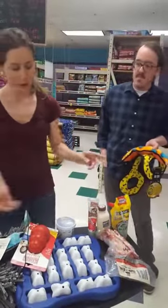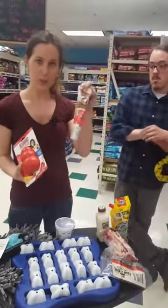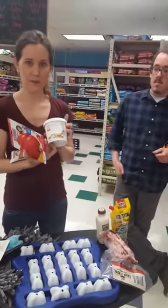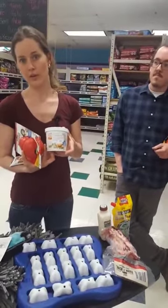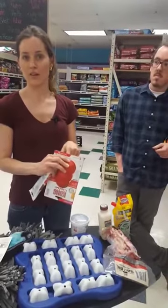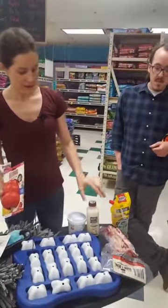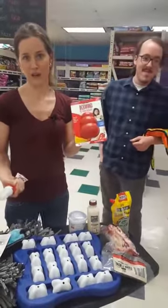Going on to the Kong with treats — you can fill it with different things. Kong makes a peanut butter, or you can use your own. We like these little cups because you can control the amount of moisture. You can also use loaf-style canned food, the dog's kibble, treats, goat's milk, or bone broth — any number of things you can stuff the Kong with and throw it in the freezer as a nice cool treat for your dog.